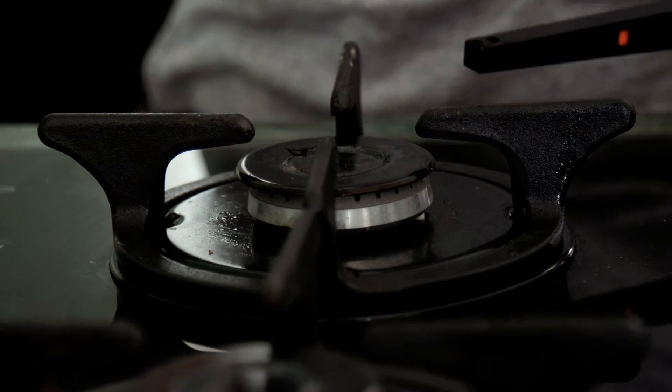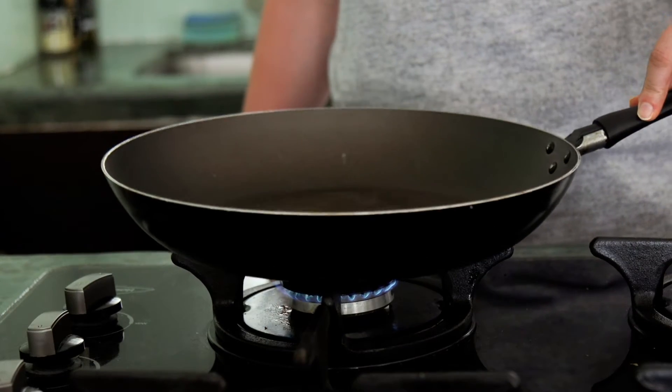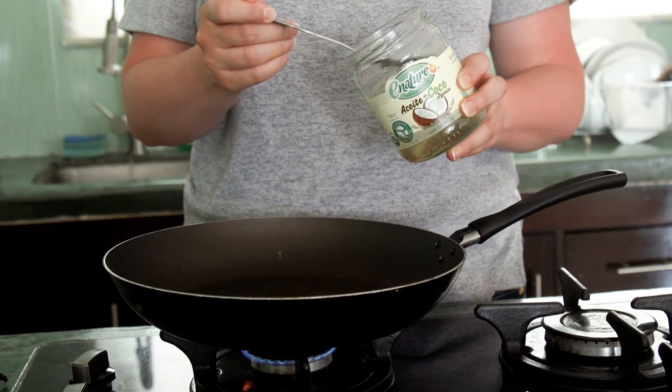Now you want to get your pan hot, so I'm going to light up the stove and put the flame on the lowest heat possible. While the pan's heating up, you want to add some coconut oil — I usually use about three big tablespoons. Fun fact: when I'm at home in Canada, my coconut oil is solid, but because we're in Mexico and it's so hot, it's already liquid, so it makes life easier. So you want to add three tablespoons.